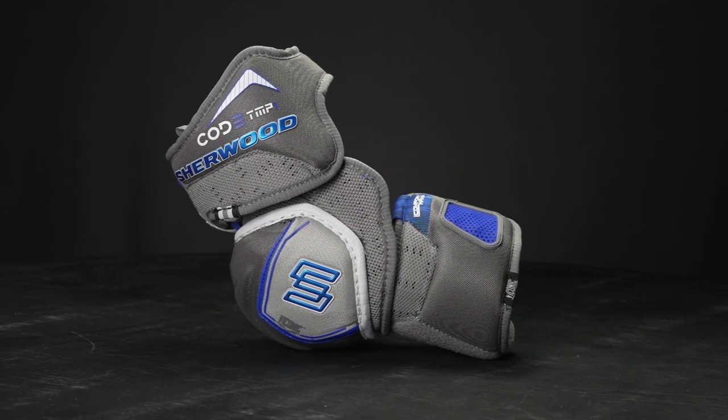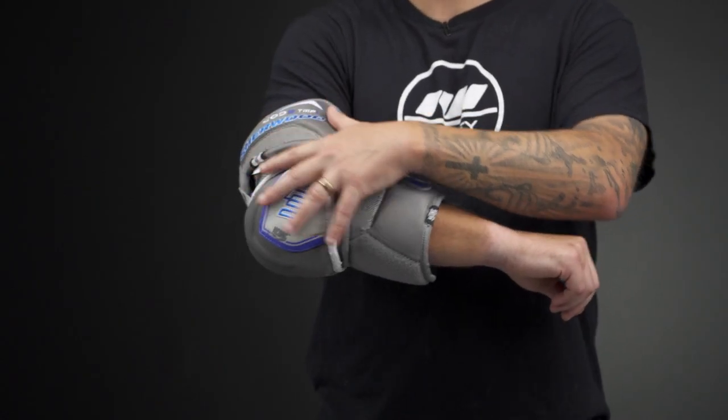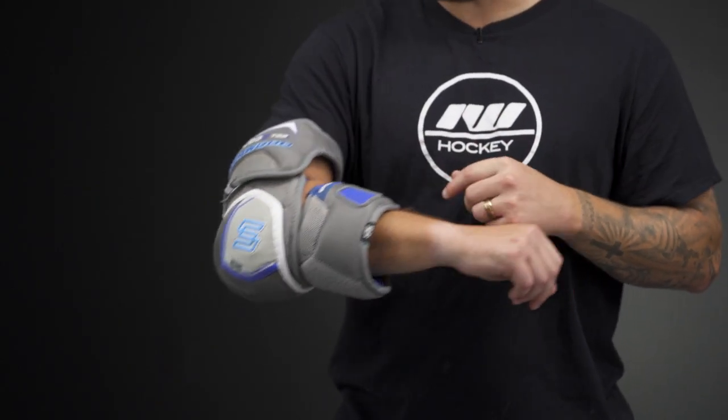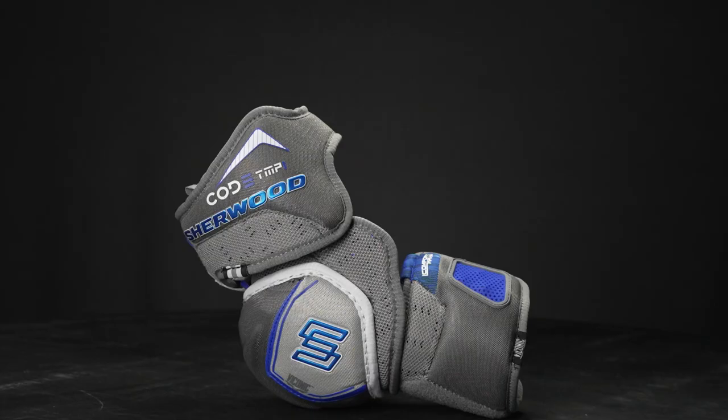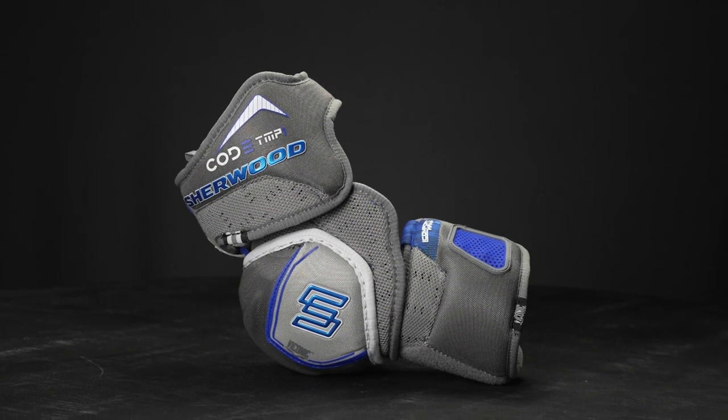So the fit profile — this is a high profile design, meaning this is perfect for maximum coverage and protection. Really geared for that playmaker, that player who gets into those physical areas on the ice to make that play. Very good construction all the way through. For the level of play, this is an elite level construction, really designed for top level protection and geared for that highly competitive player.